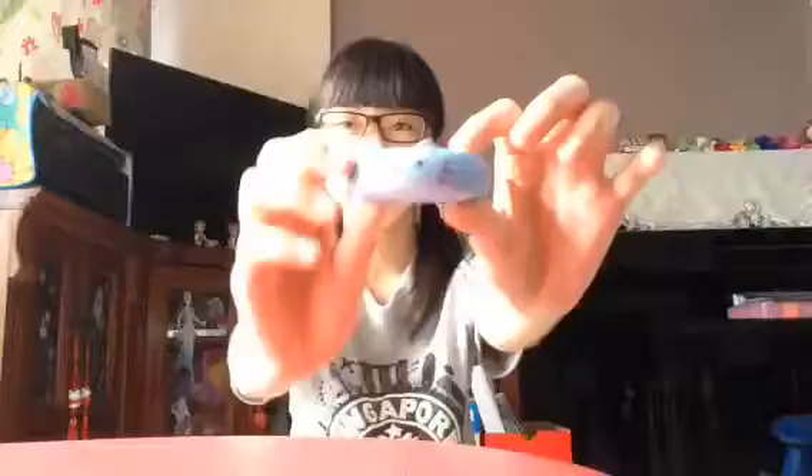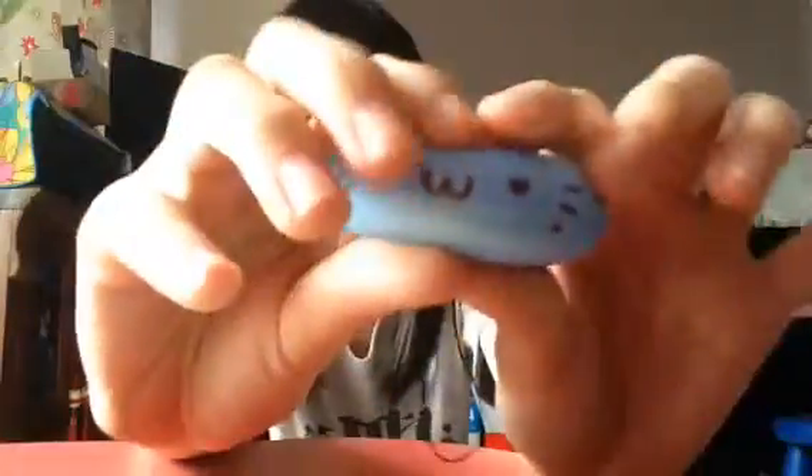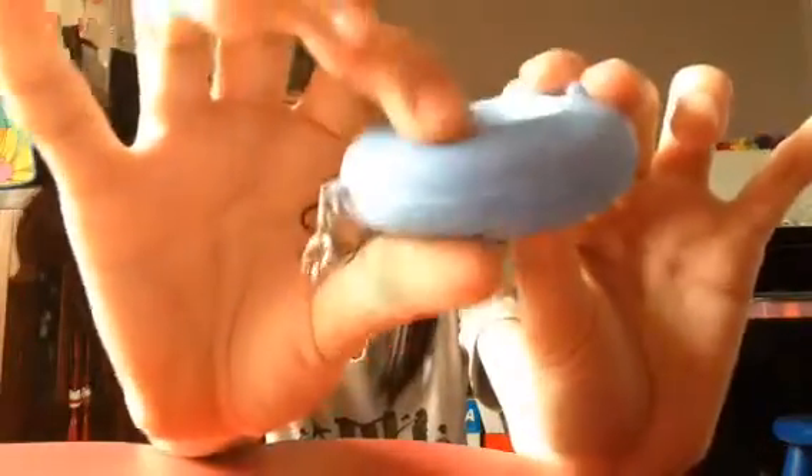Next I will be putting this Dacoto Donut Cat. This one is very squishy as well, and it's a little bit slow rising.